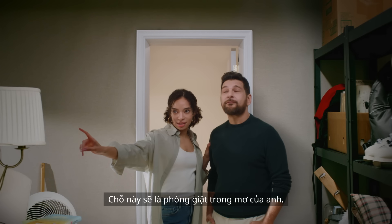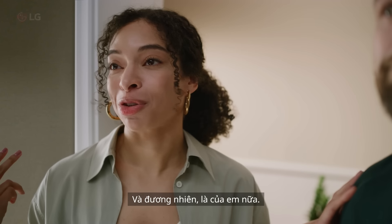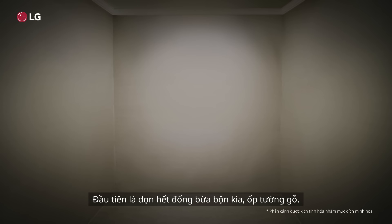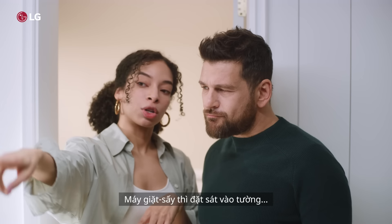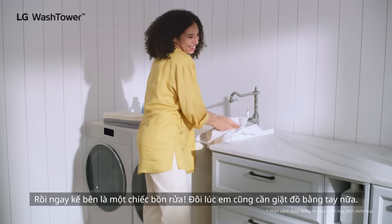Imagine this as the laundry room of your dreams. We'll clear out all of this junk and install wood panel walls, counters over there, the new washer dryer against that wall, and right next to that we're gonna install the new sink for hand-washing delicates.